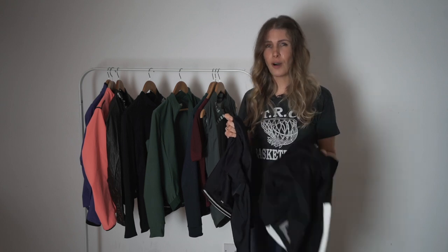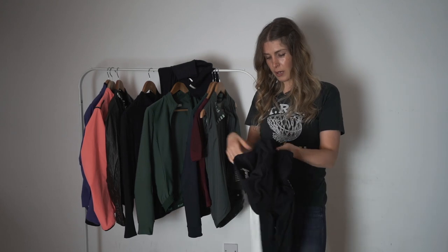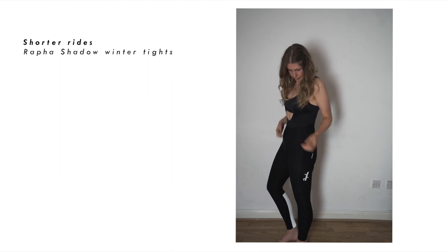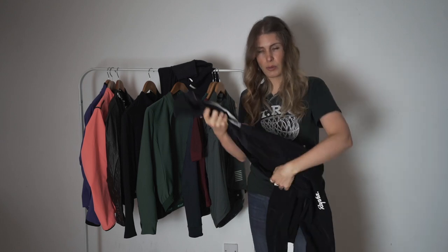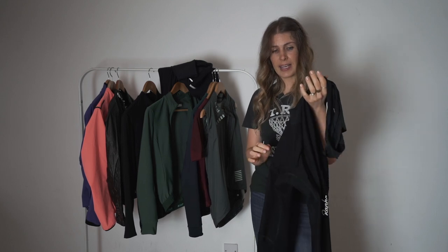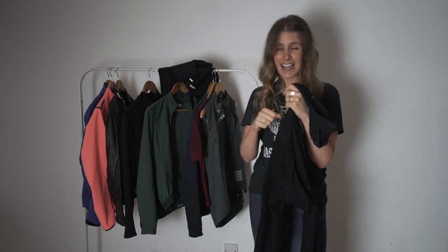Moving on to tights — I have two pairs that I alternate between depending on how far I'm going. The first ones are the Raffa Shadow Tights. These are really good; they're quite thin but they have a water-repellent fabric and I really like them. These are what I would wear for a shorter ride, and the reason for that is they are full bibs and I find it really hard taking all my kit off in the cold to go to the toilet.